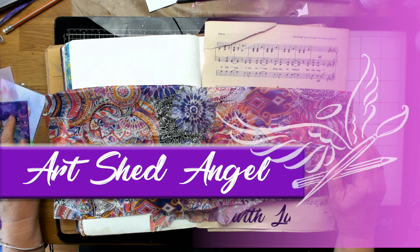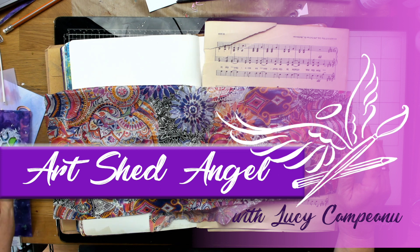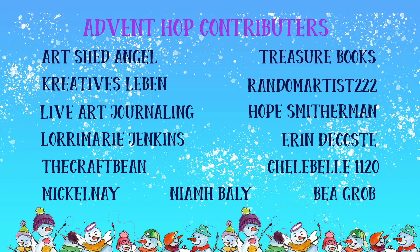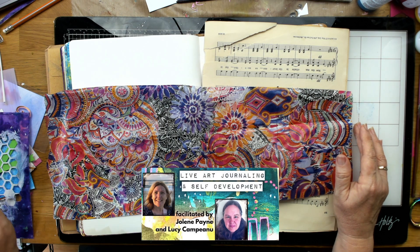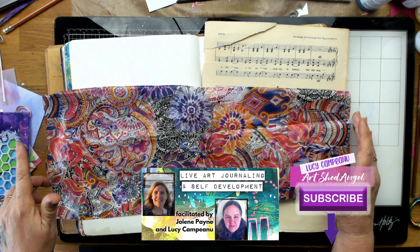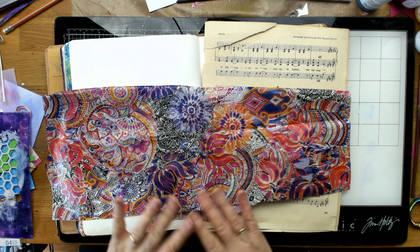Hi everyone, you're with Lucy from Artshed Angel and I am so happy to be presenting day 14 of the Advent Hop on Live Art Journaling and Self-Development. There is a great array of beautiful YouTubers who are part of this hop. If you want to have a look at what we're doing, please join Live Art Journaling and Self-Development which is our Facebook group and the link is below. Please also subscribe to my page because there's a good chance you can win a prize.